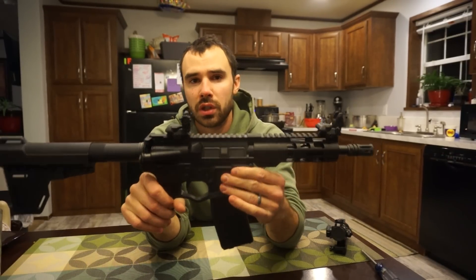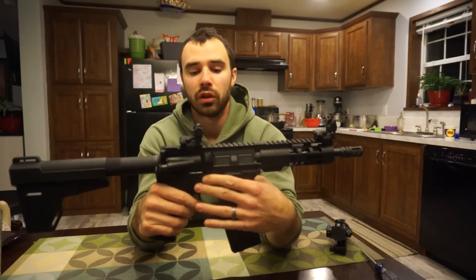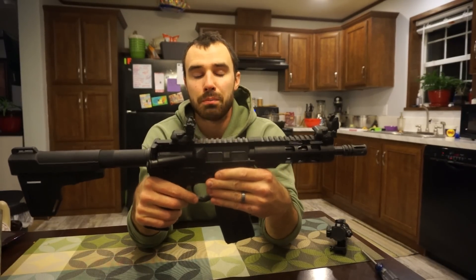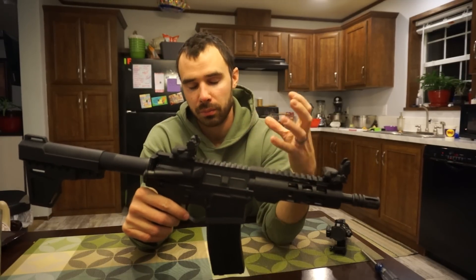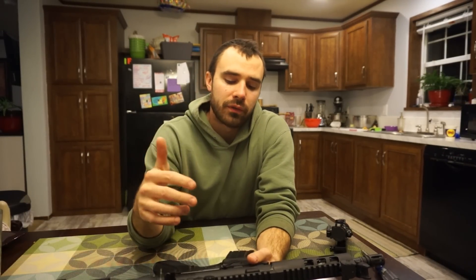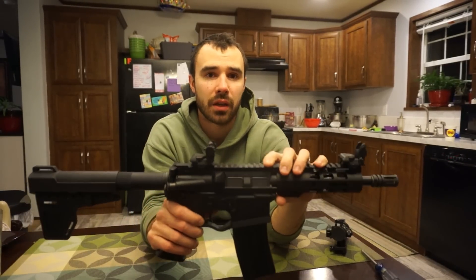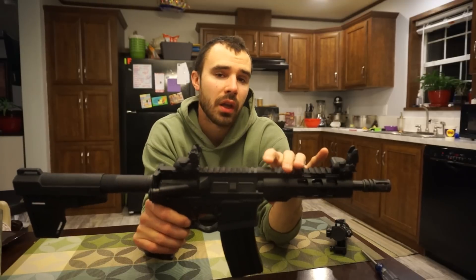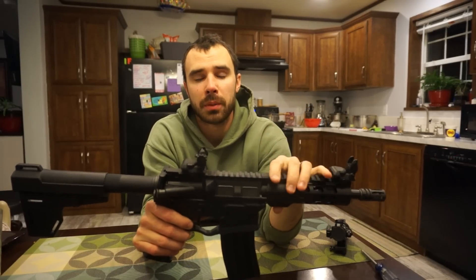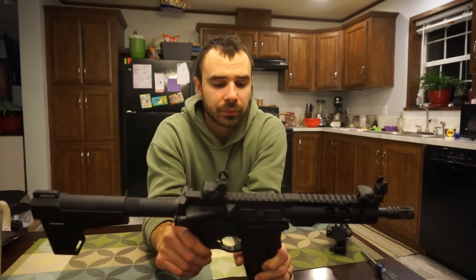I'll have a couple of links down in the description. One is a video on how to machine your own 80% lower — basically that's the part of the gun that makes it a firearm, the part that requires a waiting period and registration. I'll also have a link on my Patreon page to a video showing how to assemble an AR, since this pistol comes as a kit and you do need to assemble it.